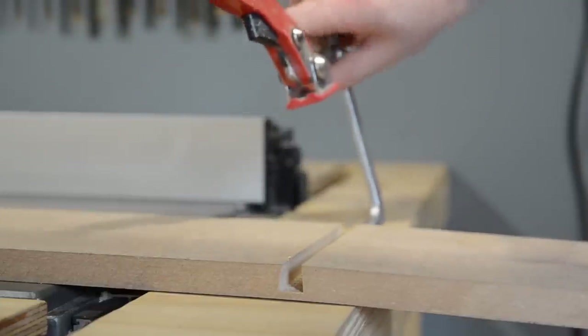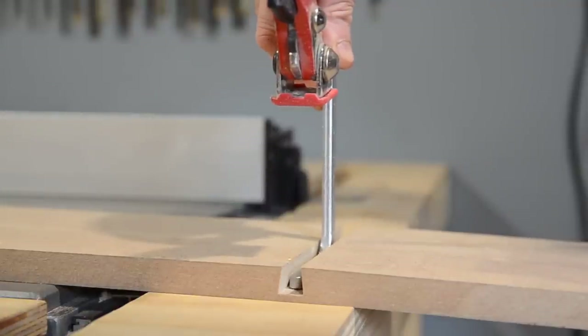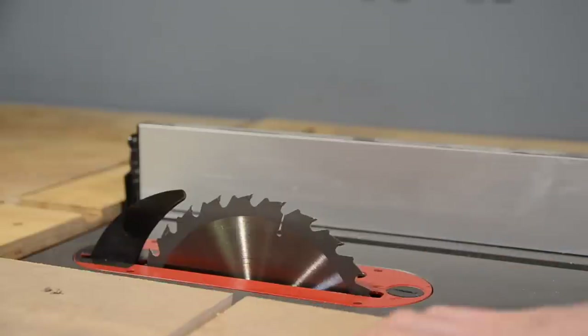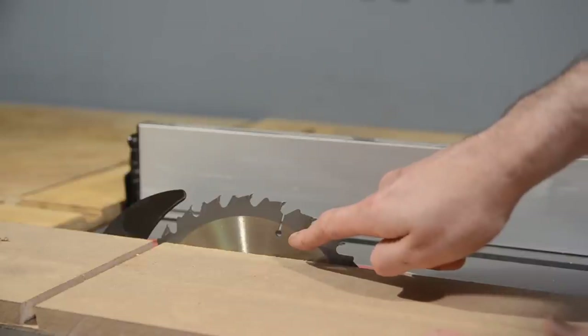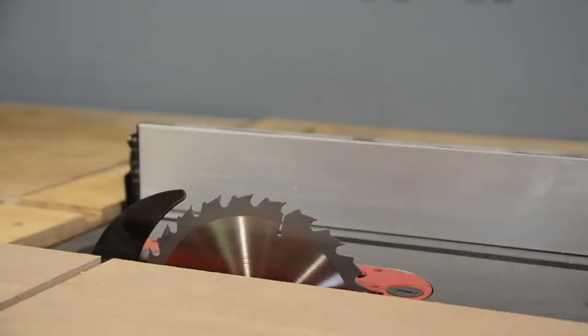I'm going to use some ply — probably two sheets of 12mm ply laminated together. The reason I don't want to laminate two 18mm plies is that the thicker the jig, the more it reduces the height of what you can pass through the saw. If this had another 18mm ply it wouldn't leave much blade left, which is fine for thin boards but I'd like the option for thicker ones. This is only an 8-inch blade; if you've got a 12-inch saw it's less of a consideration.